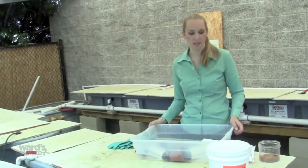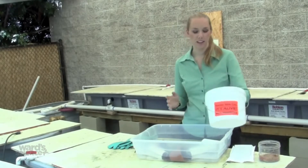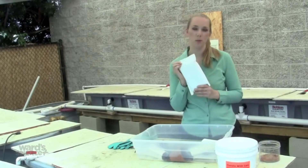When your crayfish arrive, they'll either arrive in a wax cardboard box or in a plastic bucket like this one. Depending on the time of year, they'll likely come with an ice pack to help keep them cool during transit.